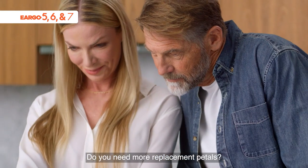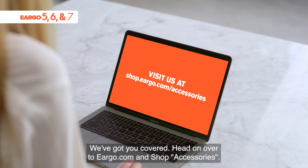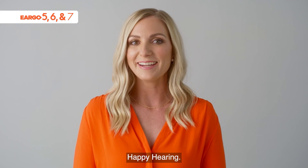Do you need more replacement pedals? We've got you covered. Head on over to Eargo.com and shop accessories. Happy hearing!